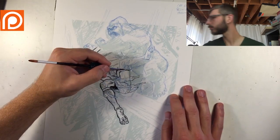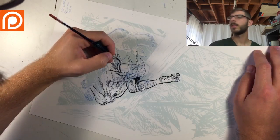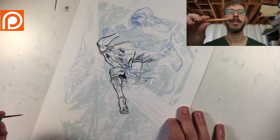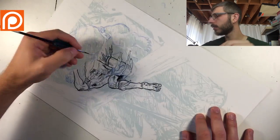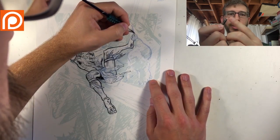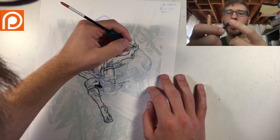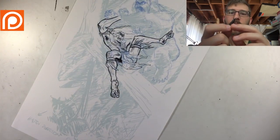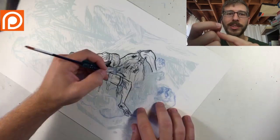Usually when you buy a nib, they come in a little container — you get about 10 per pack. They're going to come a lot newer and shinier than what I'm showing. They'll have a factory coating on them — a thin oil — that you won't really be able to see. It's just to preserve them and prevent rust while in storage. You need to get rid of that before you can use the nib, because if you try using it beforehand, it's going to be resistant to inks. There are two ways to go about it.